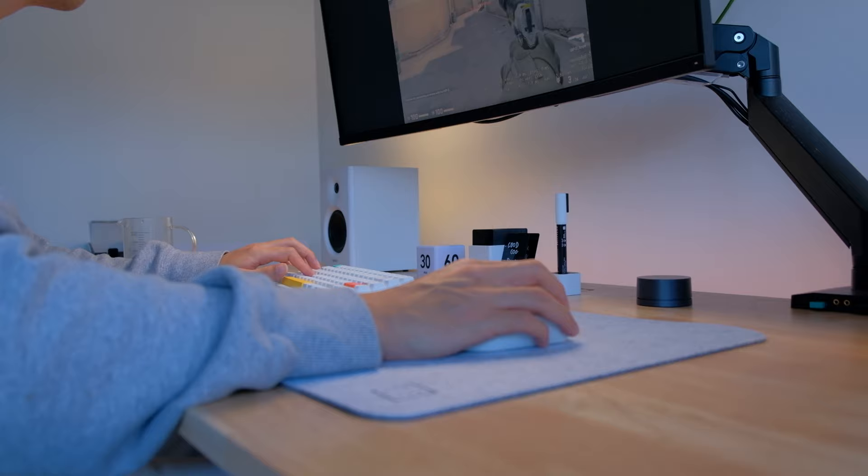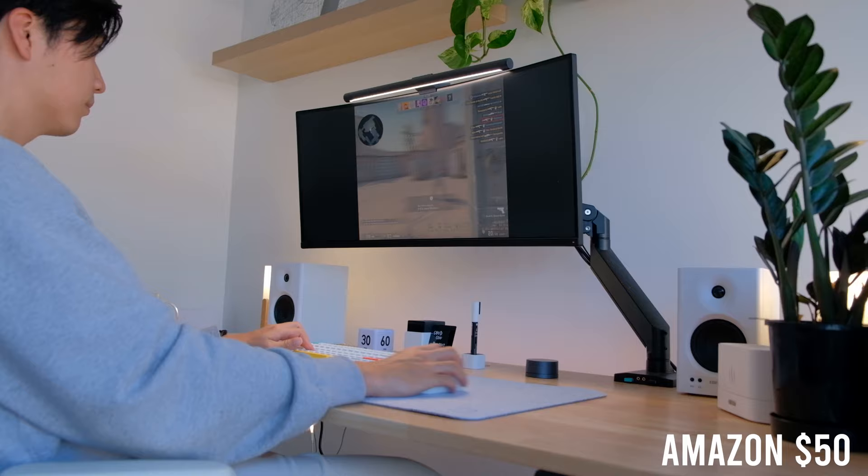For the mouse, I'm currently using the Logitech G305 gaming mouse, which is the budget version of the G Pro. It can pretty much do everything a G Pro can and even uses the same sensors. It's just double the weight, but I think it's incredible for the price — I managed to get it off Amazon for just $50.